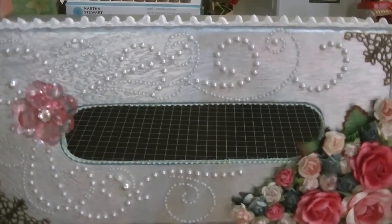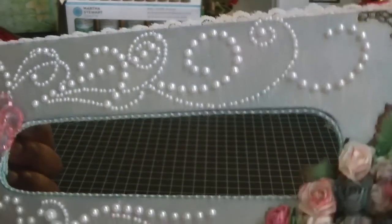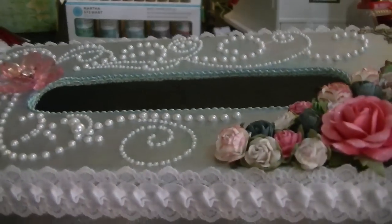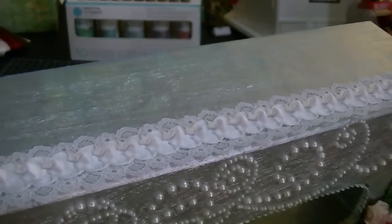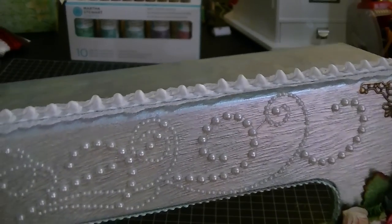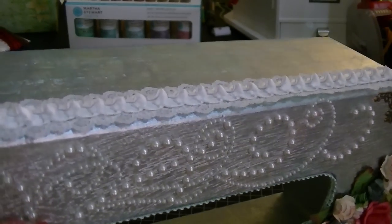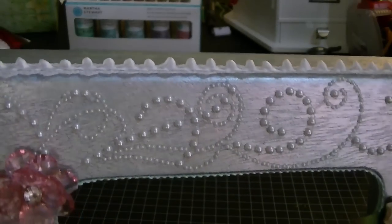It actually reminds me of kind of like a seascape, because I painted it white, green, blue, and pink. I wanted it to have kind of that shabby chic feel to it, but it reminds me of the ocean. It's just really pretty. I don't know if you guys can see all the different colors on the camera, but they turned out really good.